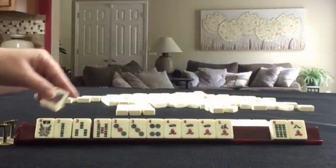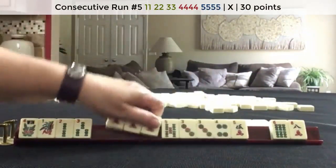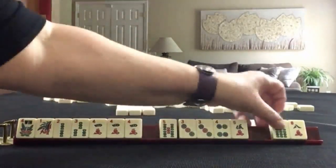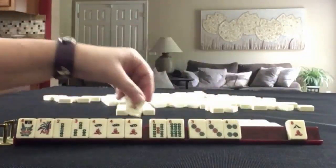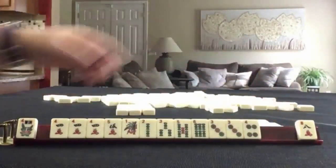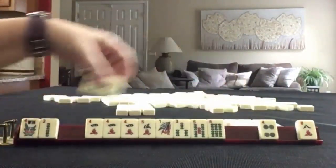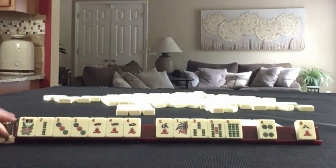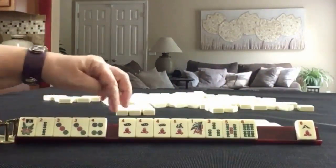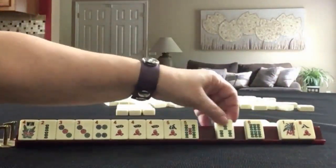We've got a six, a one — one, two, three — three, four, five. No five dot. One, two, three, four, five dot. Here's a six. We have one tile to pass. Two — I think two, three, four in mixed suits is the strongest. Or three, four — three, four, five. Let's let the one go and the six.